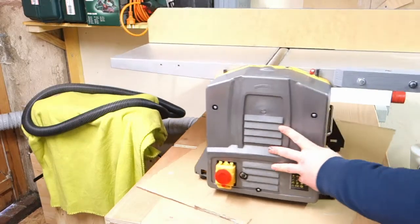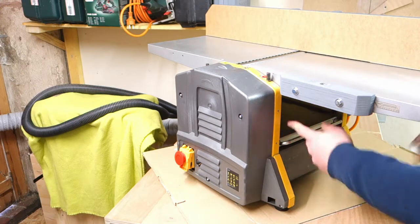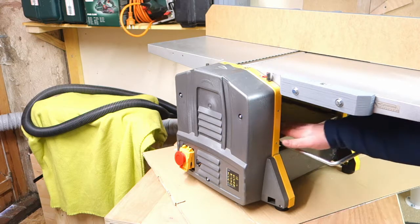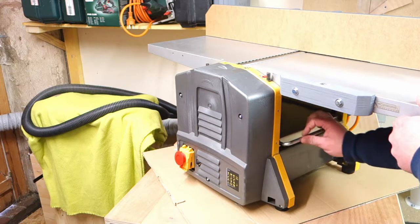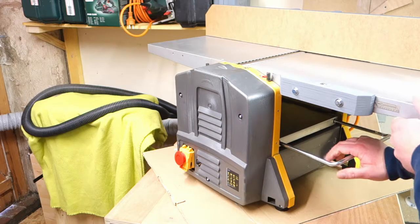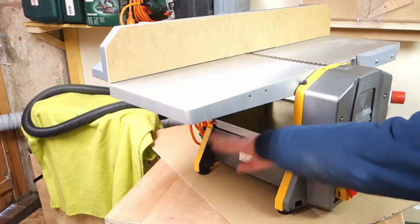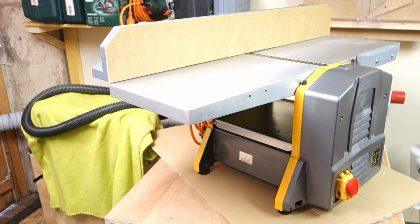The last improvement I want to make is this under-table — I call this the under-table. On the outside, on the outfeed side, there's some iron, but this is not really what I want. So I want to make a plate — a piece of plywood — to go in like so.